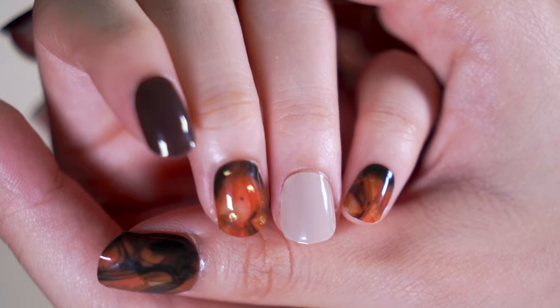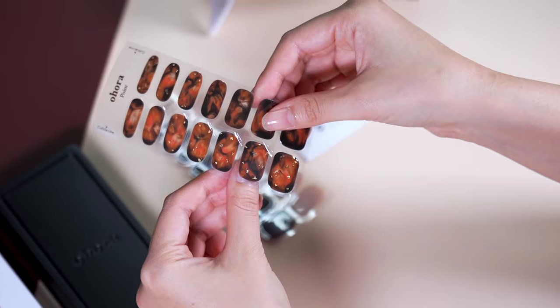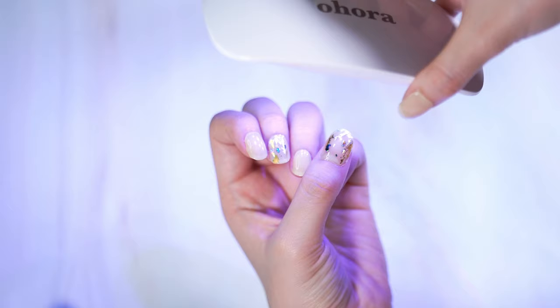Want to open the smallest nail shop in the world? It's easy! Just pick your size, apply, and cure!